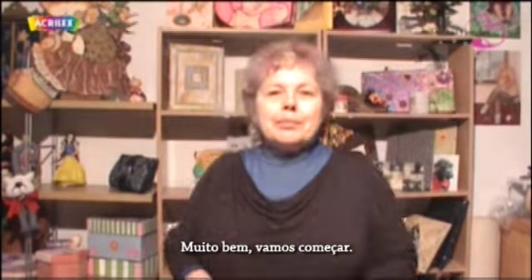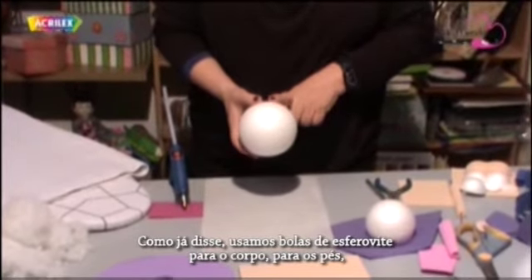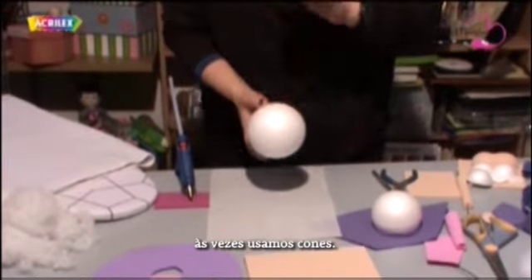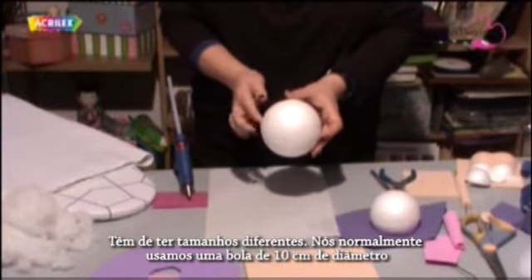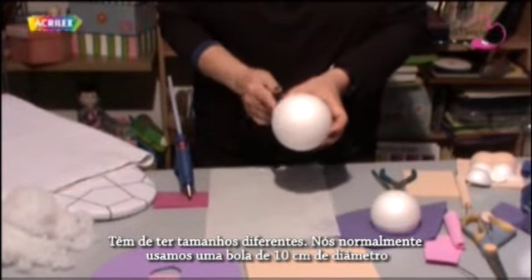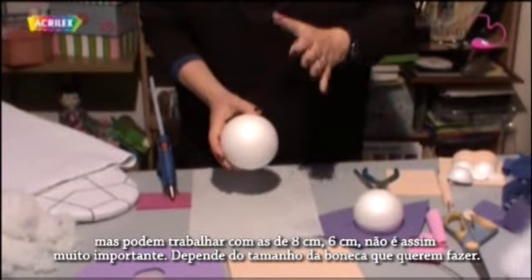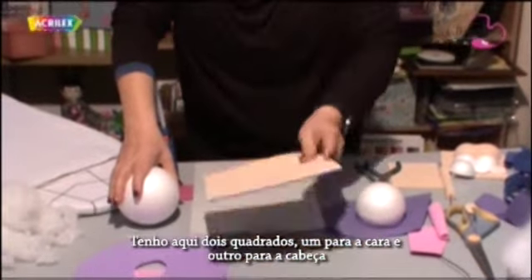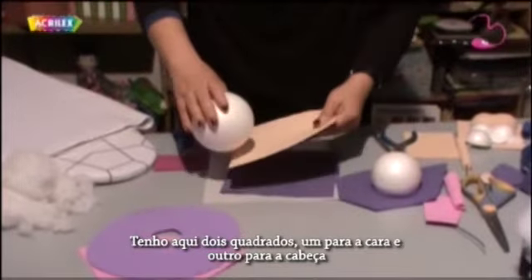Okay, let's start. As I've said before, we use styrofoam balls for the body and for the feet. Sometimes we use cones, in different sizes. We usually work with a 10 cm diameter ball, but we can work with 8 or 6 — it depends on the size of the doll you want to make. I have two squares here: one for the face and another one for the head.